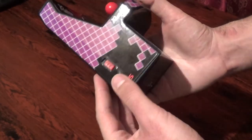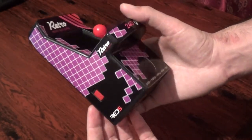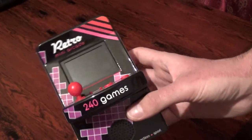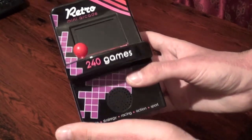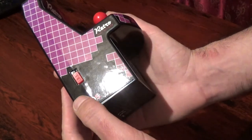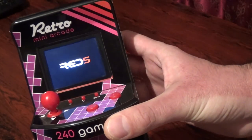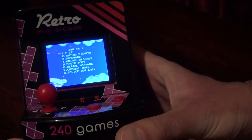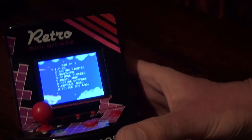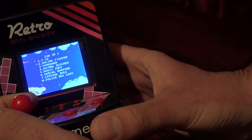It's a fun little unit. You can hold it in your hand, but it's not really that portable unless you walk around with a backpack or something. So let's get into some actual gameplay. To power it on, I just flip this switch here and you see the Red 5 splash screen — that's nice. Then it brings you to the menu to choose from the 240 games. There actually are 240 games, so let's see what's actually on here and what kind of games we can expect.